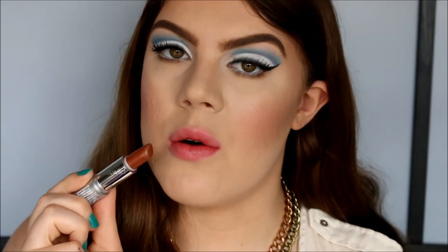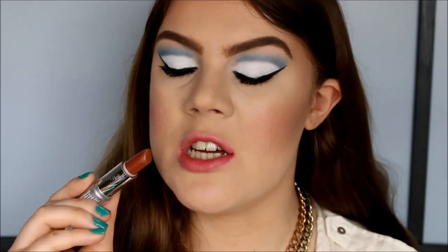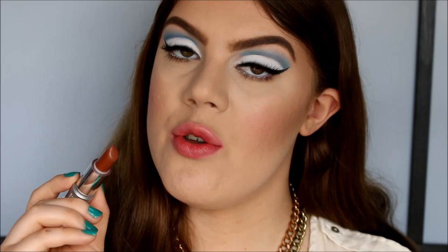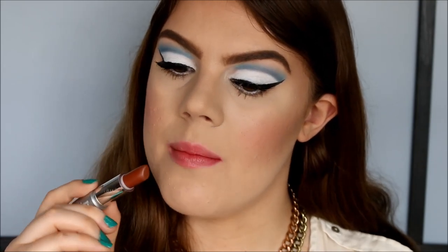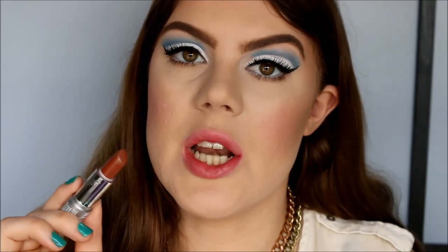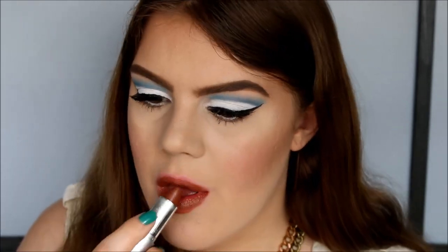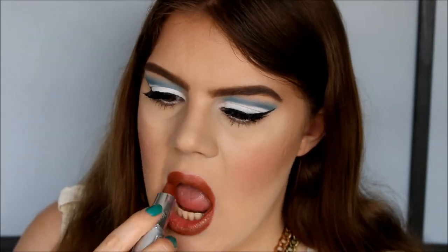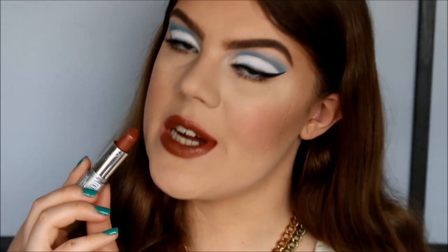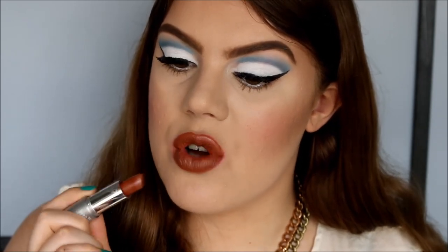The next color is called Java. It's a beautiful brown color with a reddish undertone and a cream finish — no shimmer. I think this would be a beautiful nude color for people with darker skin, and if you have lighter skin like me it's a really beautiful dark brown color. Depending on your skin tone it can either be a nude or a bold statement lip color.